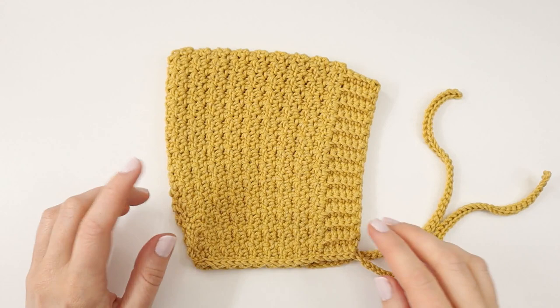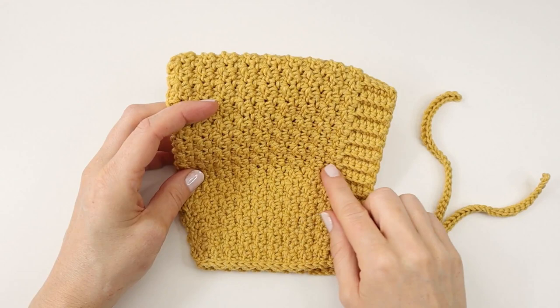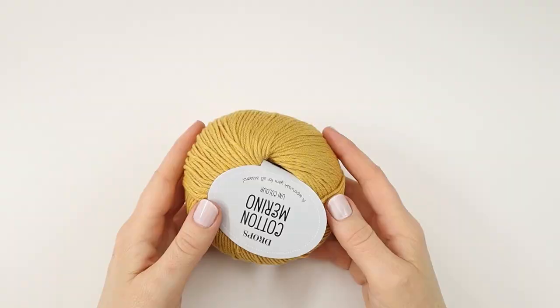Hello there and welcome to my channel. Today I would like to show you how to crochet this cute pixie bonnet made in this beautiful lemon peel stitch. This project is really easy and fast to make, so let's just get started.